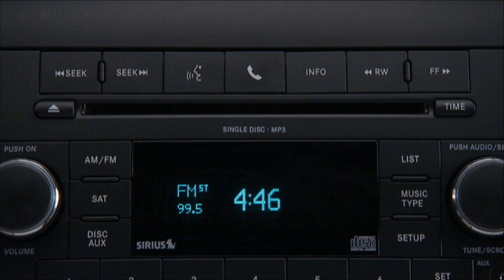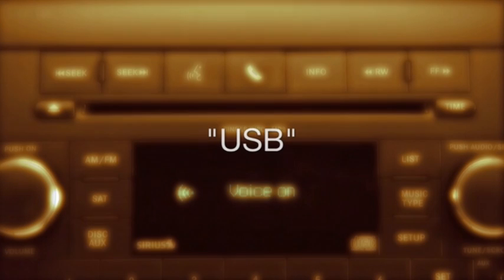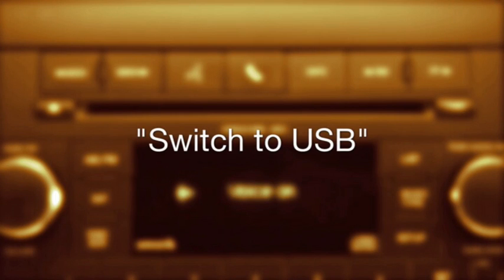To enter Uconnect Voice Command mode, press the Voice Command button on the radio faceplate or the steering wheel controls and say "USB" or "switch to USB."